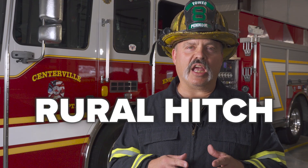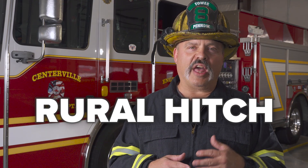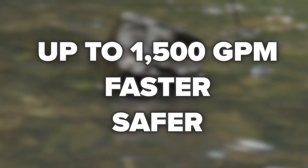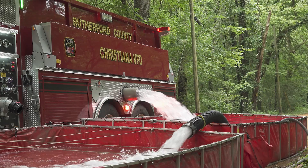Does your fire department respond into areas without a municipal water supply system? Do you often struggle with how you're going to deliver water from your tankers to the fire scene in an efficient way? In this episode, we're going to cover a concept called the rural hitch. This is going to make you more successful and more efficient on the rural fire ground.